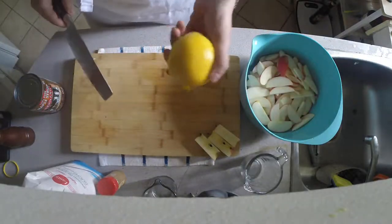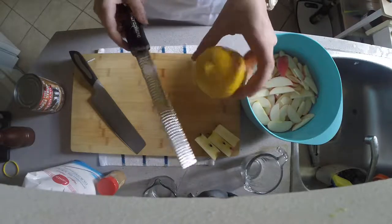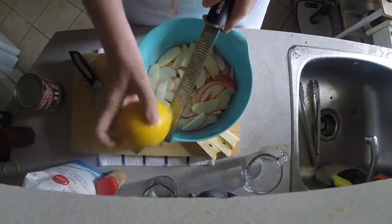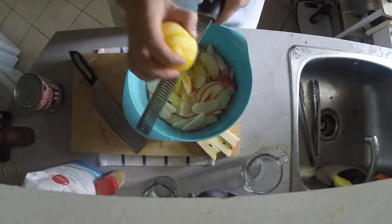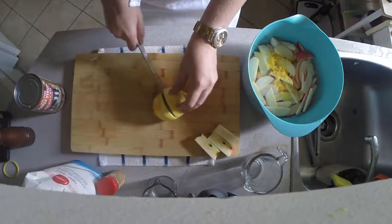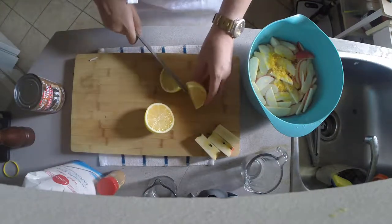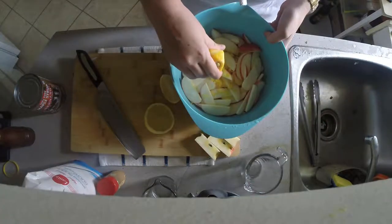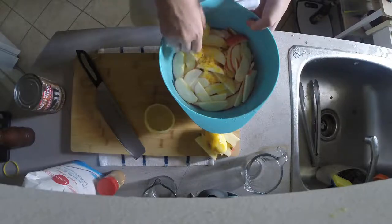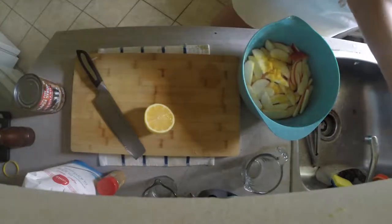Next, we're going to deal with our lemon. What we're going to do with it is zest it to get more of that delicious citrus flavor out. So go ahead, give it a zest. Then we're going to cut it in half, and in quarters, because that makes it easier to squeeze. Squeeze about half of that lemon right into your bowl. Squeeze some more. Wash your hands.